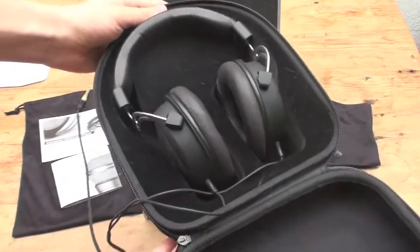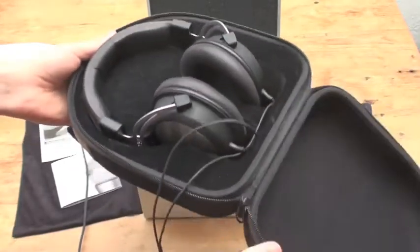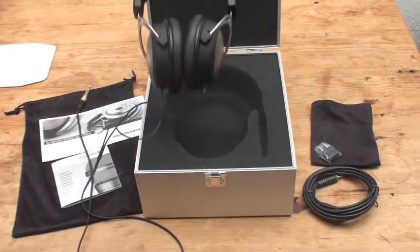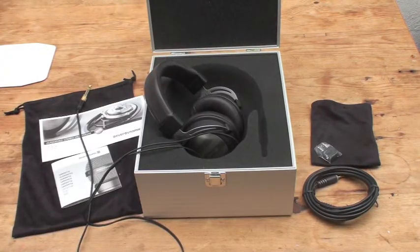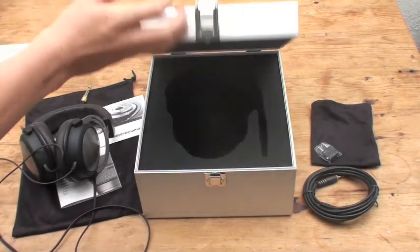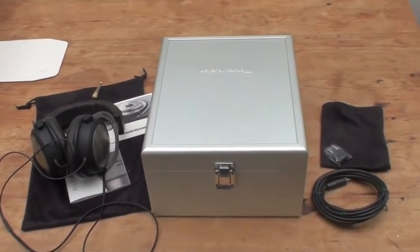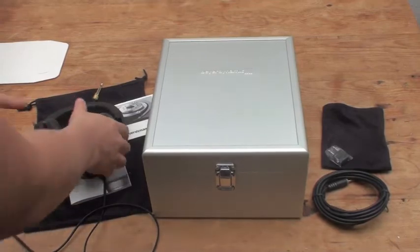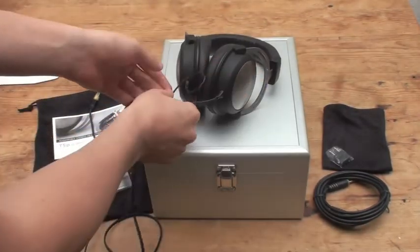If you have them and are looking for a case, the HiFiMAN travel case will work perfectly — it's $29 from HiFiMAN. I think it's a lovely package overall. I really do like this storage case; it's one of the most impressive cases I've seen come with a headphone — it really does look the business.